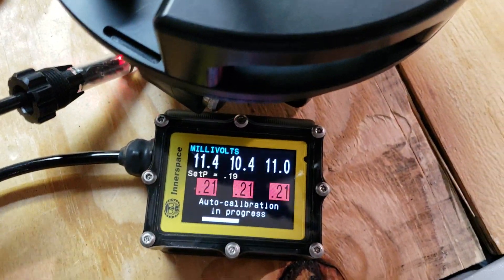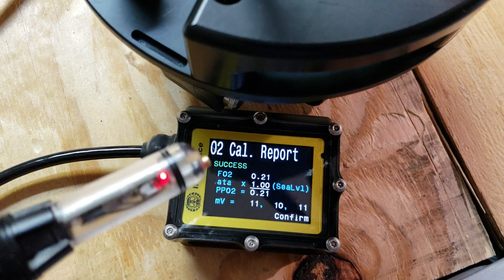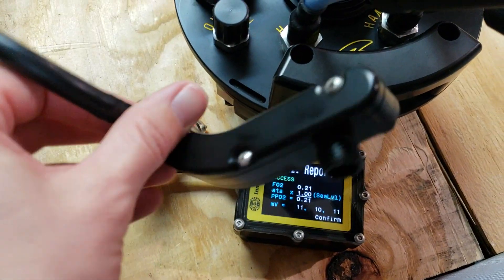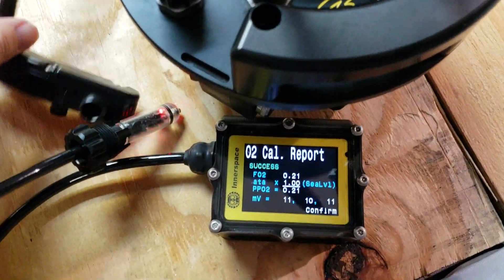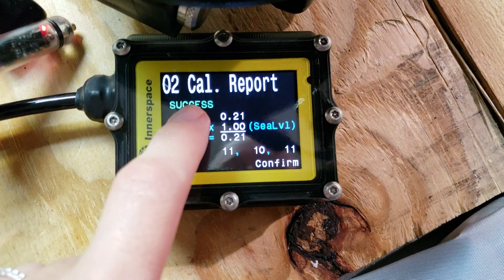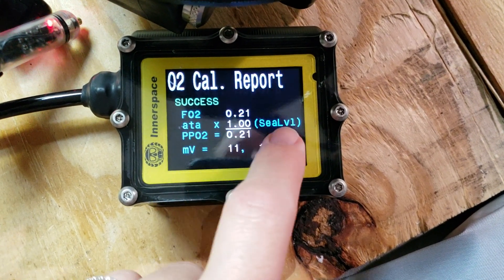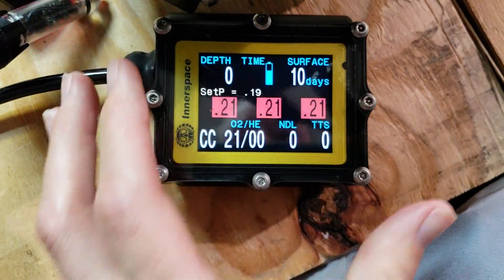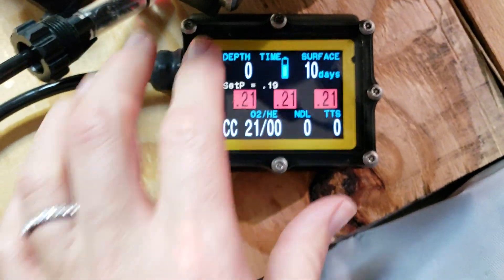Now to do the O2 calibration for the HUD you are going to need one of these O2 calibration kits from ISC — it comes with your unit. The air calibration has finished. I've got my report and it says success: 0.21. We're at sea level, one atmosphere, and I'm going to confirm that. Now my petrol is ready to go.